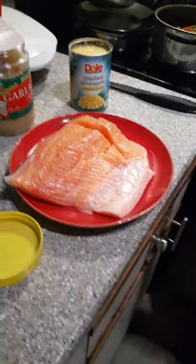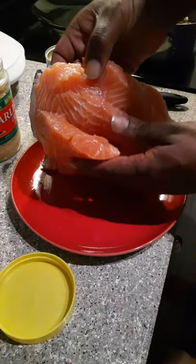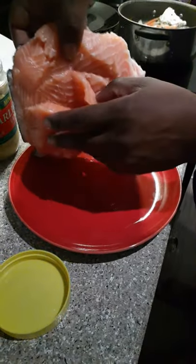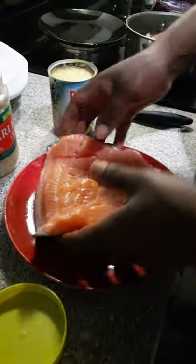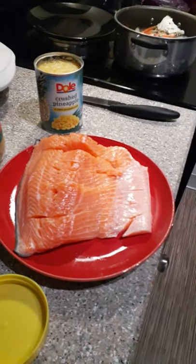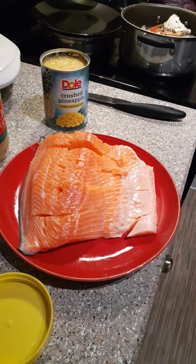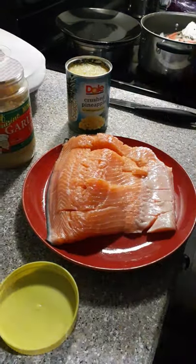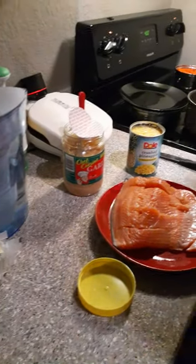All right y'all, check it out. I got this Atlantic Salmon. I didn't already cut slits in it — you can stick your finger all through it. I got it sliced up. What I'm going to do is hook this up with some of these lemons, this minced garlic, and some of these crushed pineapples, and we're going to cover the day.